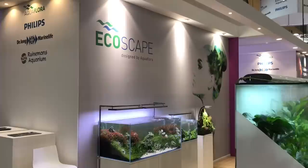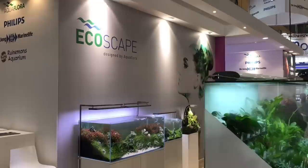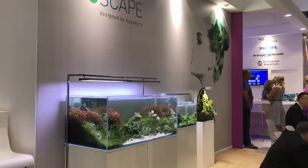It's day three at Interzoo 2018 and I've made my way straight to the Aqua Flora stand. I was really excited about seeing this stand. Philippe Oliveria is the aquascaper here. Let's just take a look at the awesome scapes.